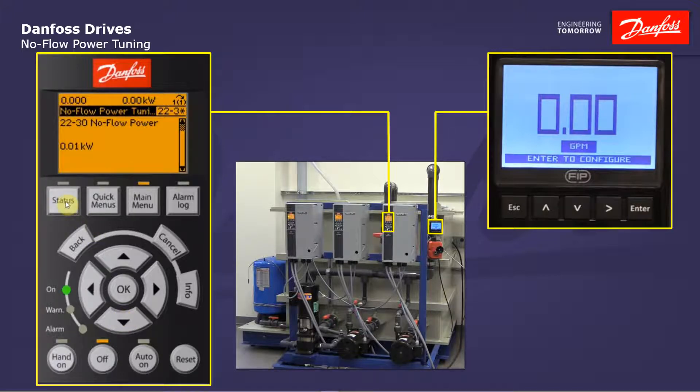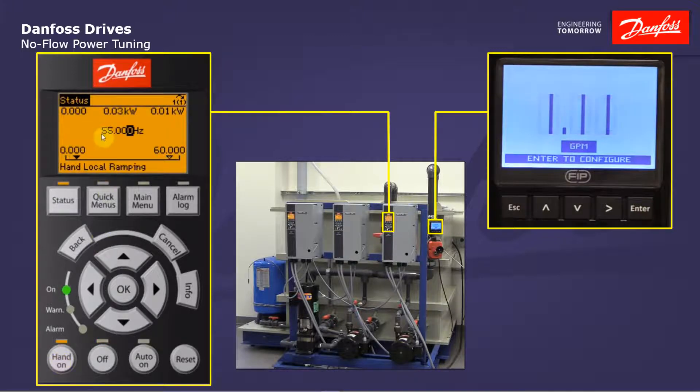Let's test this out. I'm going to go to my status screen. I currently have the valve open, so we have a normal flow situation. Let's start the drive and take a look at these numbers. We see my actual motor power here and we see the drive's calculated no-flow power. At 55 hertz in a normal flow situation you can see that we're well above the calculated no-flow power, so we will not issue any alarms. I'm going to change the speeds to see how this follows the curve — we're still well above it all the way down in the lower speed range. It's still working accurately, although I do get closer to that number, which makes sense.